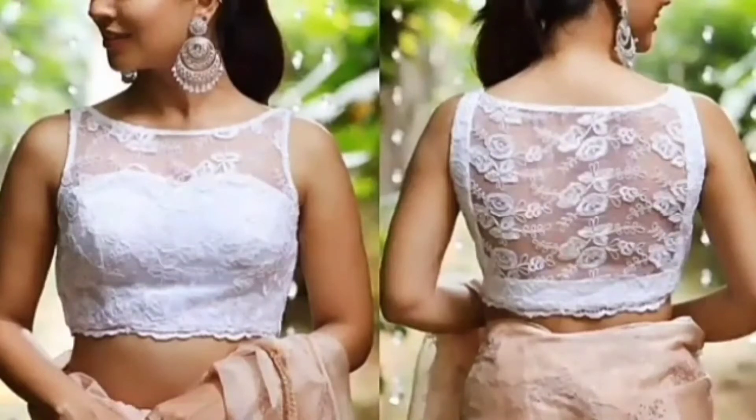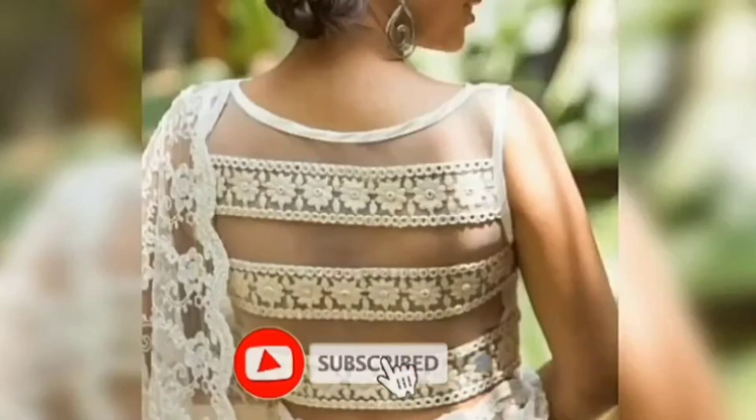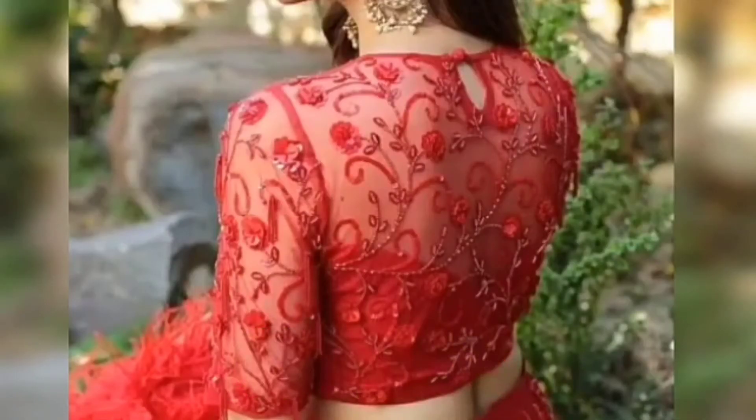For those who want to know how they want their front and back in a net blouse, this video is only for you. You will get both front and back designs for your net blouses, so make sure you watch the video till the end.